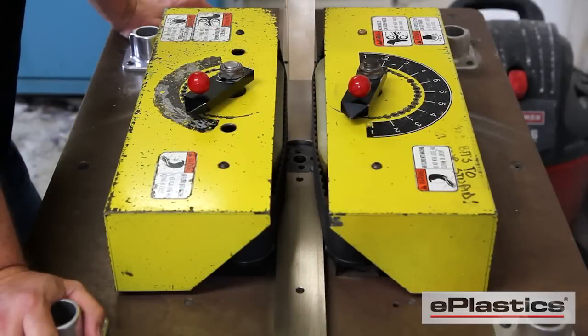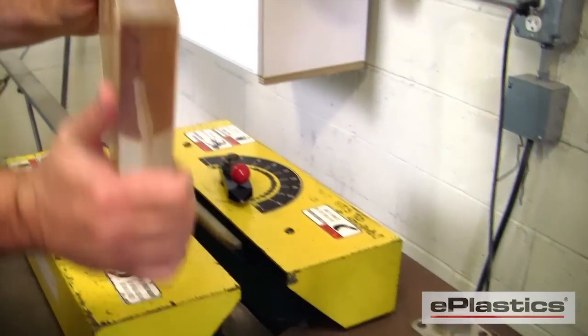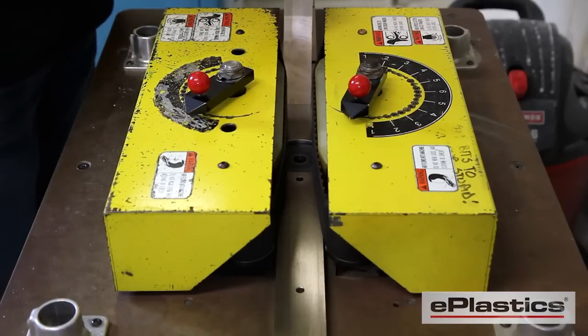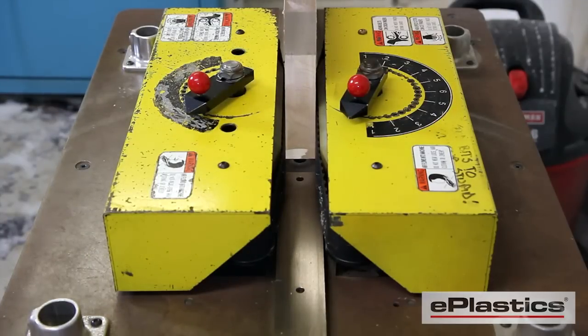At Rudout Plastics, one of our capabilities for polishing straight edges is our edge finishing machine. This machine takes material with a saw cut edge to a polished edge using both a carbide and diamond tip bit.